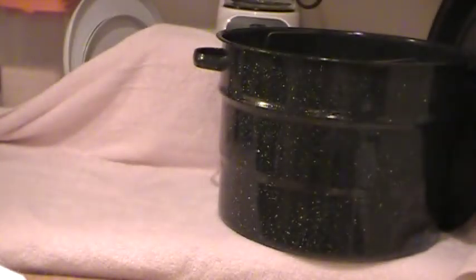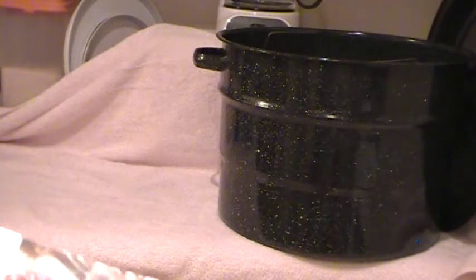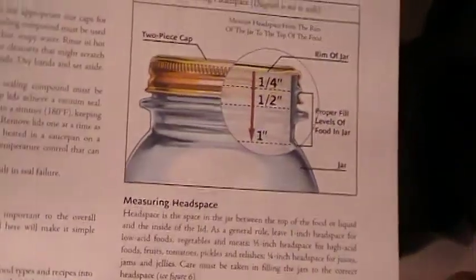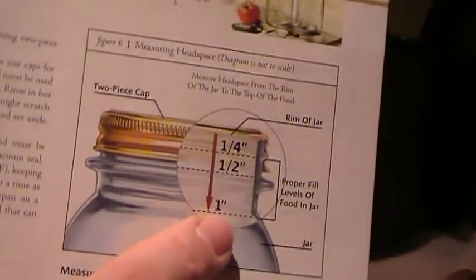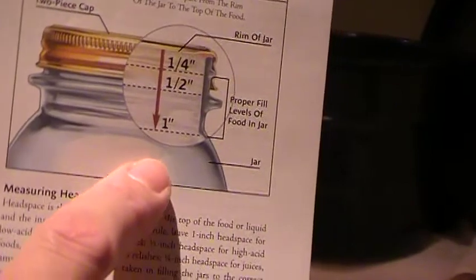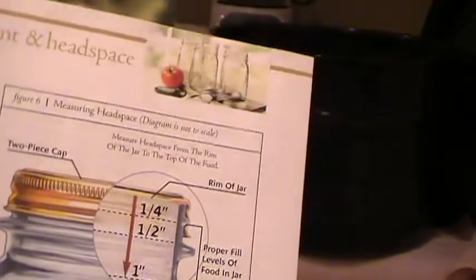We're going to leave about one inch of headspace and adjust the two-piece caps. We process pints 20 minutes, quarts 25 minutes at 10 pounds of pressure in a pressure canner. Whenever you're in doubt, keep this Ball manual handy — it says one inch of headspace. Right about where that first little ring is on the jar is one inch. Fill the hot broth all the way up to that point, then put on your lid and band.